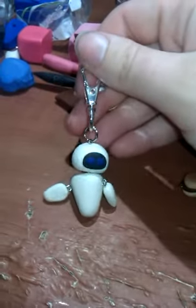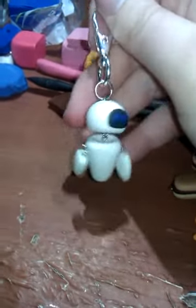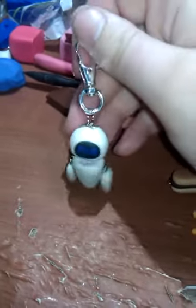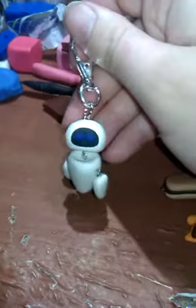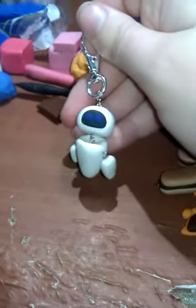This is my second Eva — obviously she's a keychain and she's smaller than the last one. I made this for a girl at work. She bought a Stitch for me and she wants Eva, so we added it into a keychain for her.